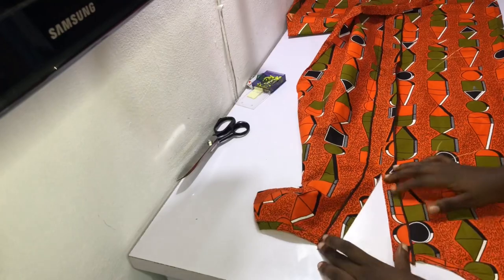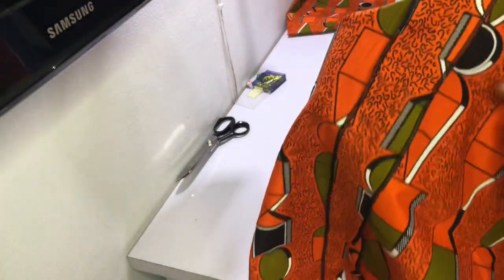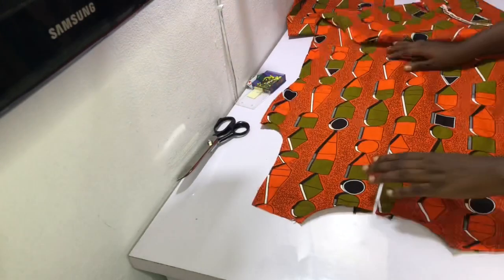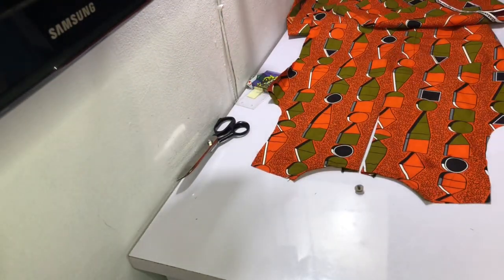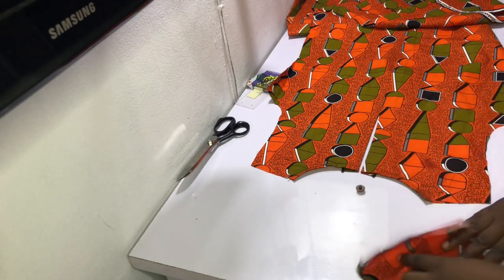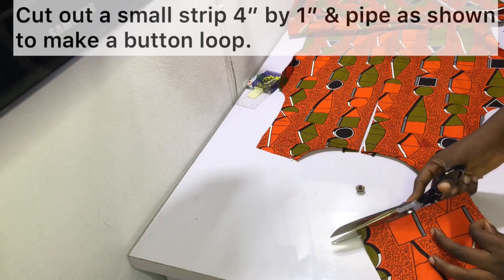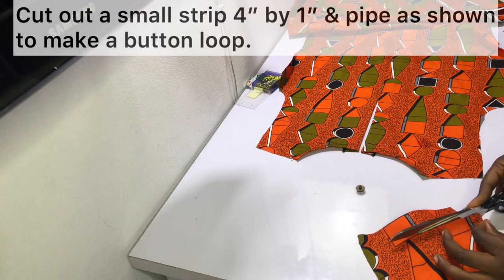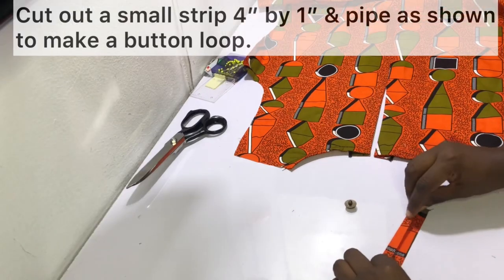After sewing the back straight down and leaving the seven-inch gap, this is what it looks like. I went ahead to overlock my stitches to keep it from fraying and I also opened up the seams by ironing. The next thing is to fix the button as well as the button loop. To make the button loop, cut out a small strip of fabric that's about four inches by one inch and pipe as shown.